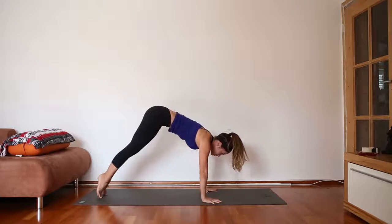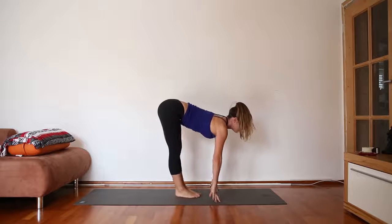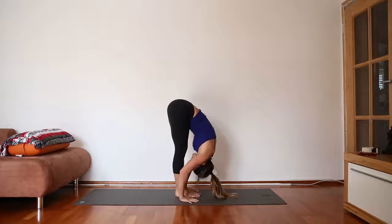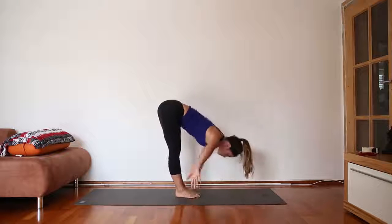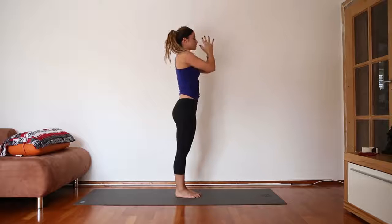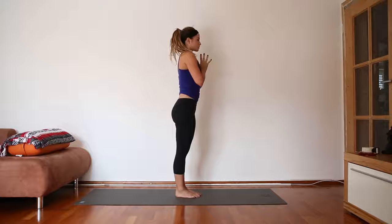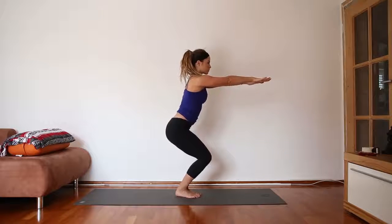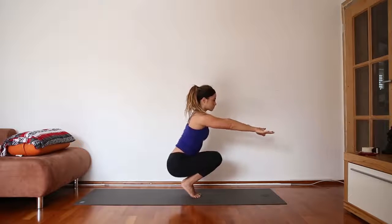As you inhale, come onto the toes, bend the knees, hop forward; inhale, halfway lift; exhale, forward fold. Feel your ankles, knees, and hips in one long line. As you inhale, rise up with a flat back. Hands to the heart. Begin to bend the knees, reach the arms out in front, and rise up onto your toes, then come down slowly until you're seated.